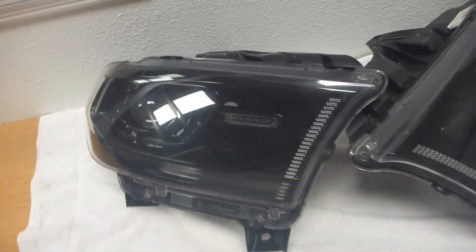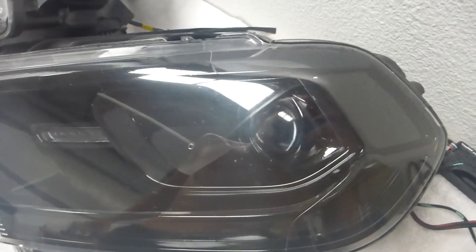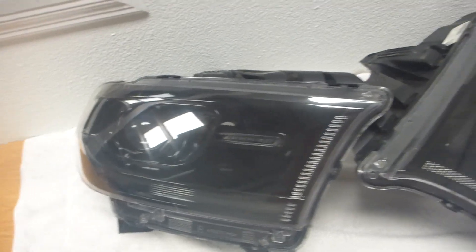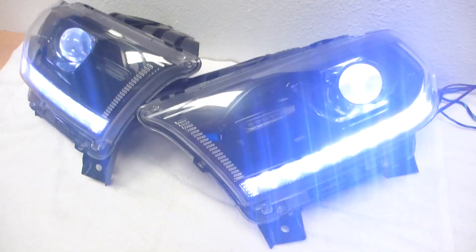What we did — took her all apart, did a full interior gloss black paint job. So as you can see, it's all black. Everything's all black, even the amber reflector on the side blacked it all out. And then installed the Colorworks RGB DRL Strip down at the bottom.